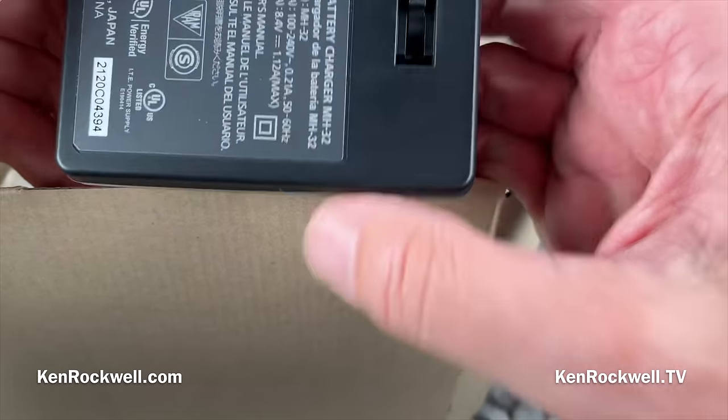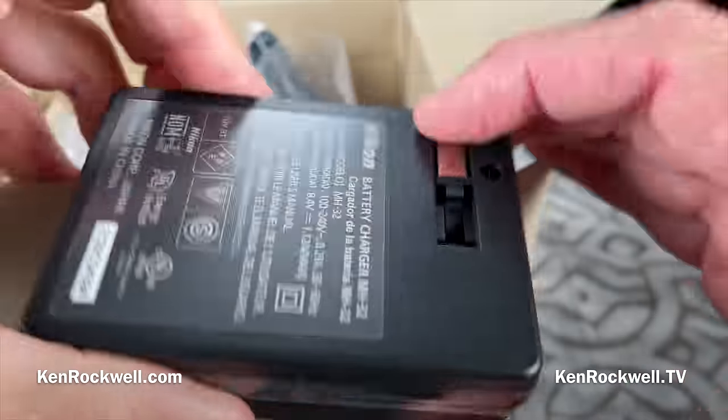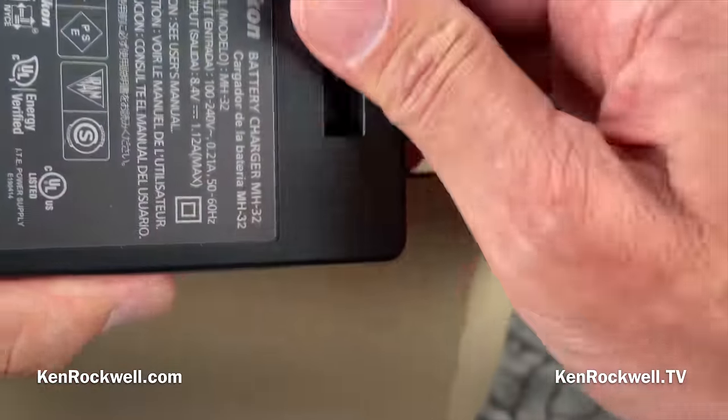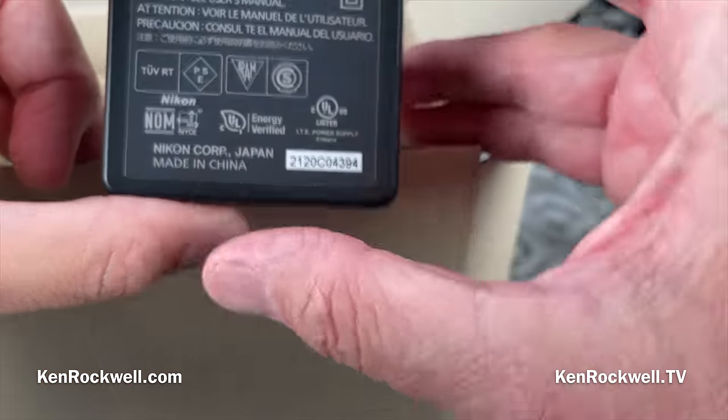There's the cute little charger. These are better than bigger chargers because it's got a folding plug — you put this in your bag and it's not going to cut anything or get broken, and when you want to use it, boom, ready to rock. As we'd expect, it's worldwide — works anywhere on Earth. Made in China.